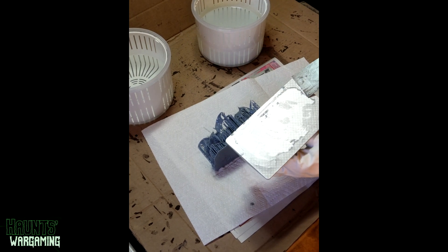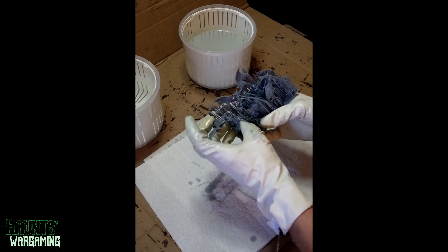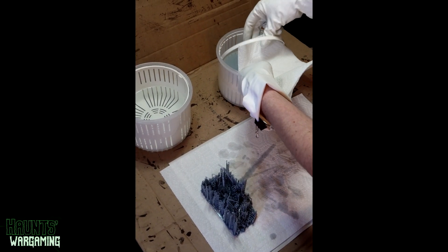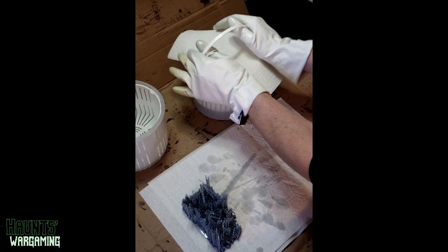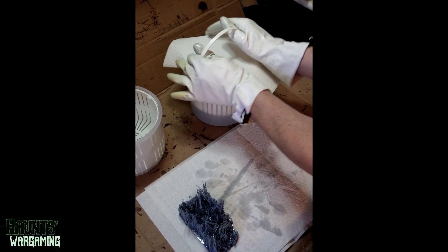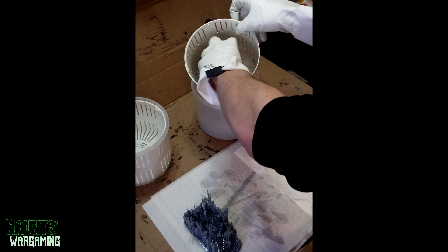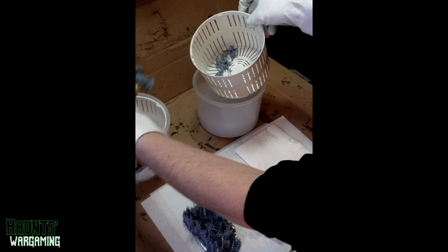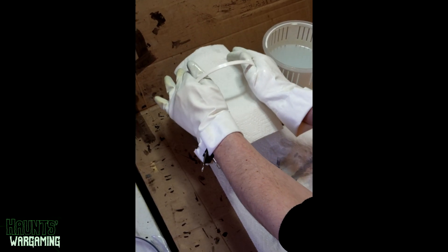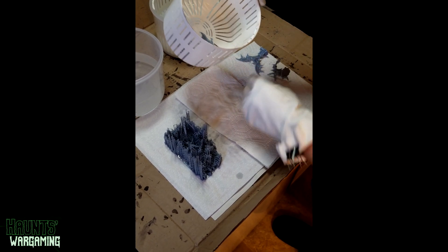For the water washing process I use pickle jar containers, which have baskets that sit inside and can be pulled up to shake the water off. I use one for an initial wash to get the bulk of the resin off and a second one to get whatever's left. I don't have an exact ratio for when I change the water — generally when it's so cloudy I can't see what's inside the basket and the smell gets pretty strong, that's when I change it.